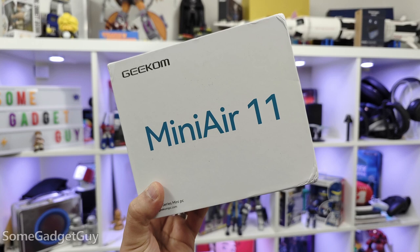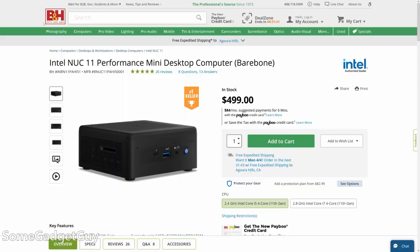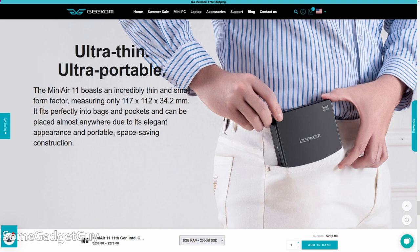It's little, so it's cute. Geekom is back in the gadget lab. They sent over the Mini Air 11, a super small form factor PC for me to take on a test drive and share some thoughts. I love me a small PC, and I'm a big fan of these little brick designs. I recently reviewed the Geekom Mini IT8, and I've always enjoyed the Intel Nooks. The Mini Air 11 is built on a similar idea and a similar form factor. I think it's hilarious that one of the marketing photos on the Geekom website shows a person putting the Mini Air into their pocket. That's adorable.